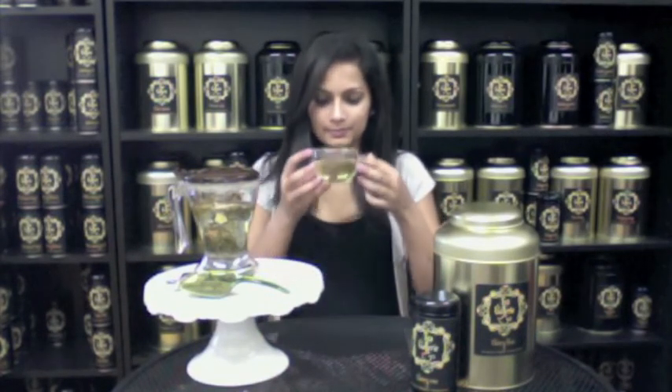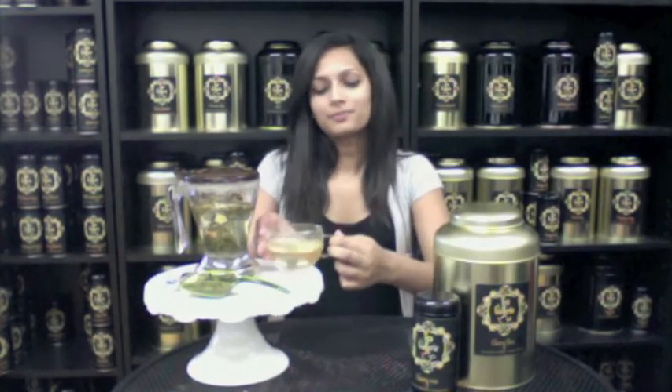Cherry Rose likes to be brewed at 180 degrees for 3-5 minutes. Now let's take a sip. Mmm, that's really good. It has a strong green tea presence, but there's a hint of sweet cherry and rose.